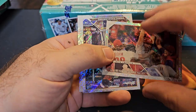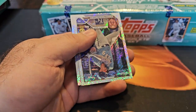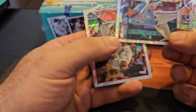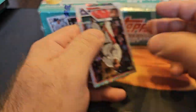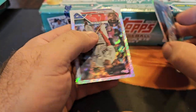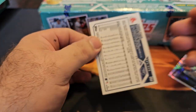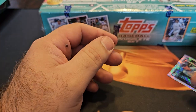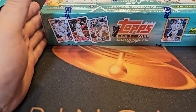Reese Lightning — we did get a rookie here. Pasquantino, numbered to 608, and Tommy Pham. So that's nice, you know — you get the rookie variations. But the thing you really want is the whole set parallel.